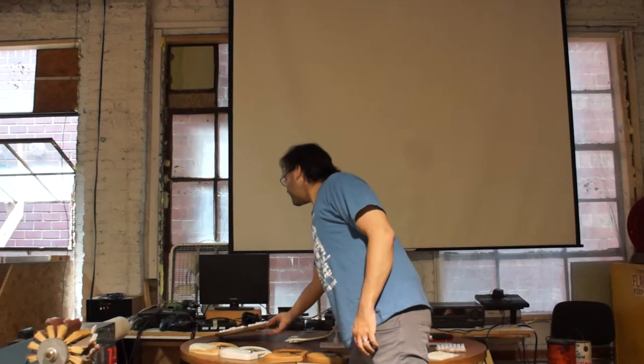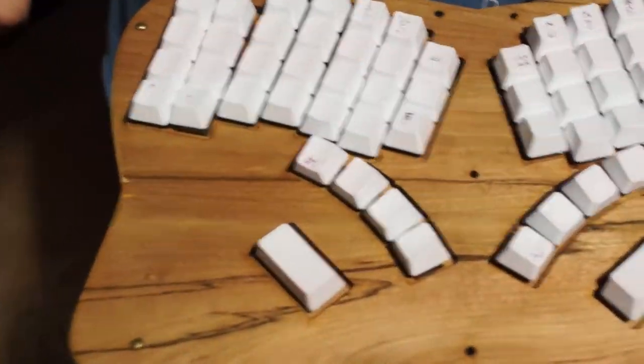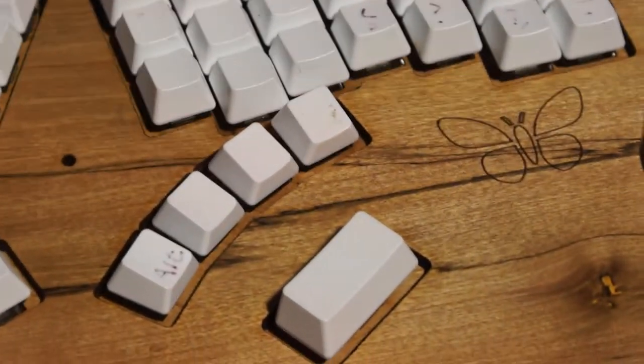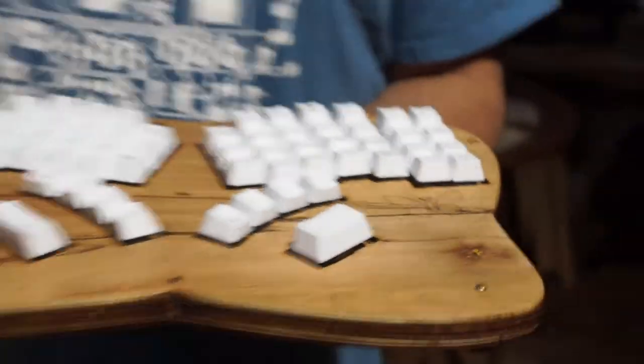This is a slightly later design, but it was basically this. What you ended up with — acrylic shows blemishes a lot. Acrylic cracks, acrylic is kind of finicky to work with. If you use translucent acrylic, you can see all of the dust and fingerprints that ever got inside any layer.